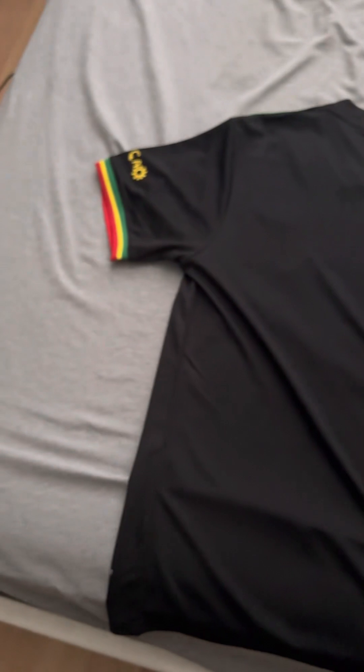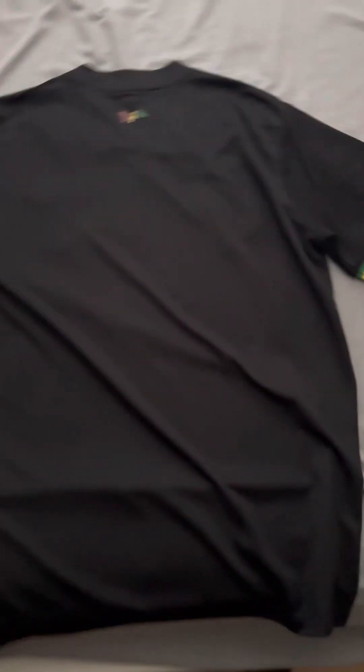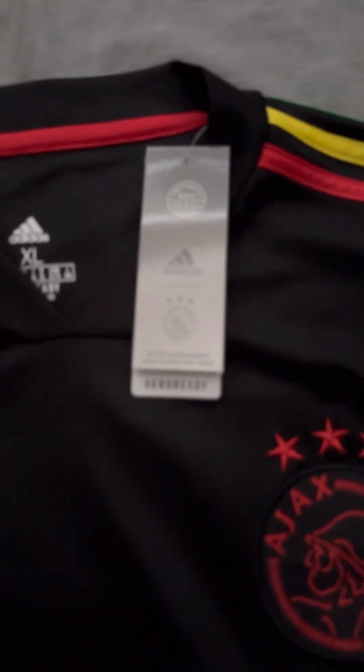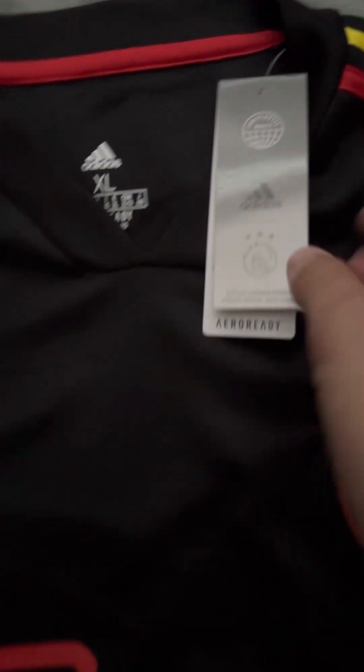You can add any player you wish that was on the Ajax squad, or your own name if you wish. You can see the sleeve cuff patterns on the back and the Curaçao sponsorship there. Here are the tags in case you want to see — Adidas Ajax. Very nice.